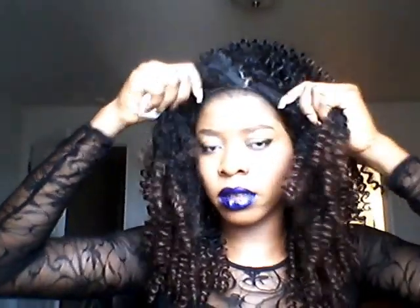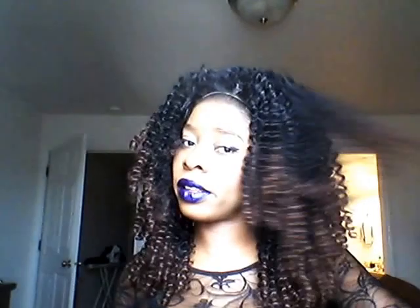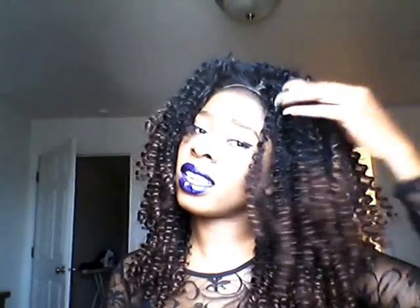I kind of tucked the lace inside, so this is how the wig looks right now. She fluffed hers out, so that's what I'm doing — I'm not sure if fluffing it out is going to make it look the same.